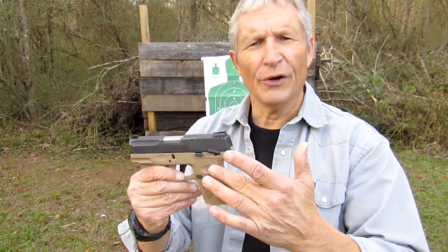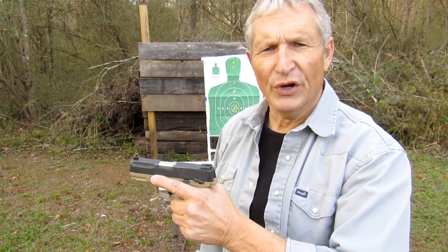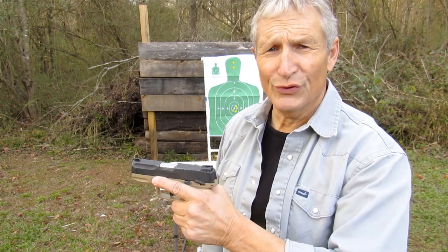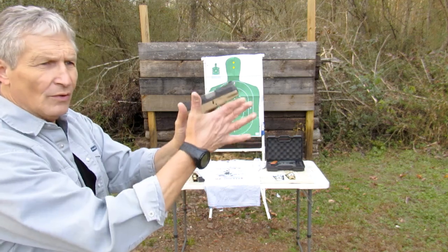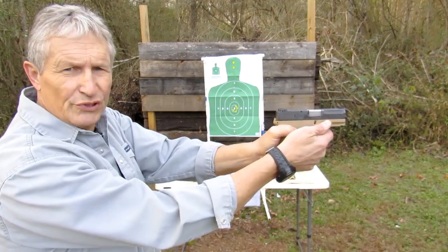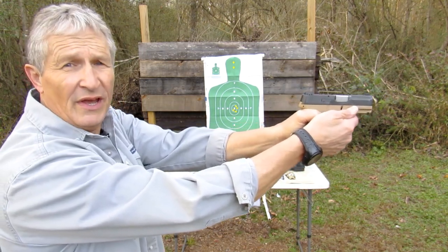What is this hidden advantage that the Taurus G2C, G3, and G3C series have? Well, it's these finger pads — for your thumb and your forefinger. Keep your finger off the trigger unless you're ready to shoot. But if you use a thumbs-forward grip, there's a hidden advantage: when you grip the gun, you can actually put your thumb in that pad, and it helps with stability and accuracy.